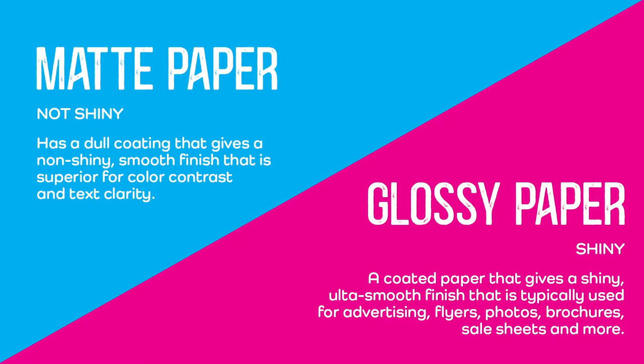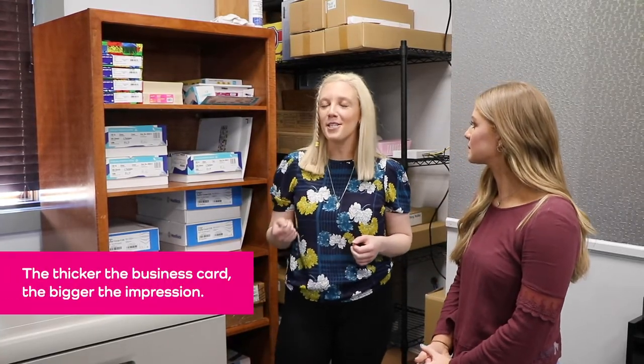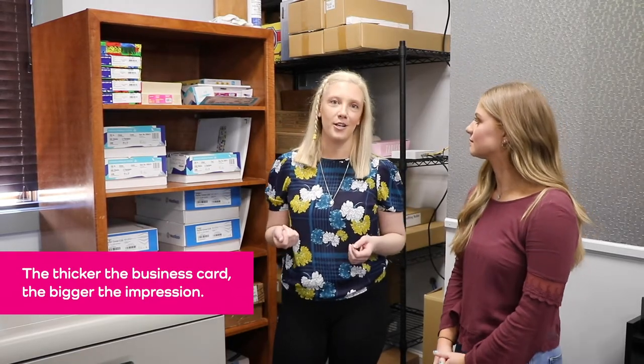The first thing that everybody needs to know about printing is the paper makes a huge difference. When you start off printing, the biggest part is what kind of paper you want to put it on. Do you want a matte finish? Do you want a glossy finish? It all really depends on what you want and what is going to be best for the design. And for business cards specifically, the thicker the business card, the more of an impression you're going to make.